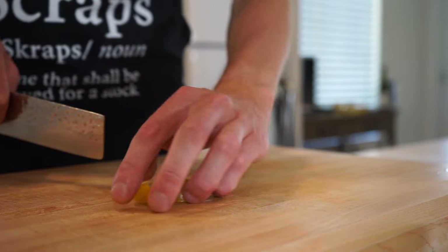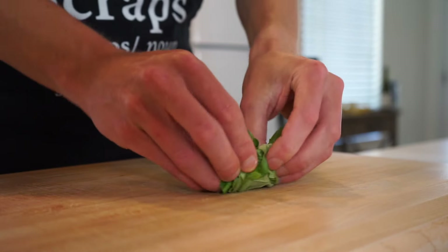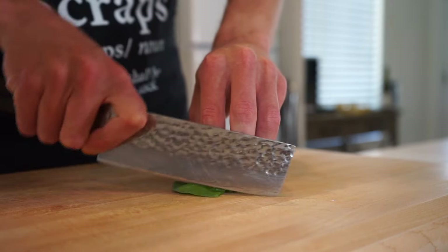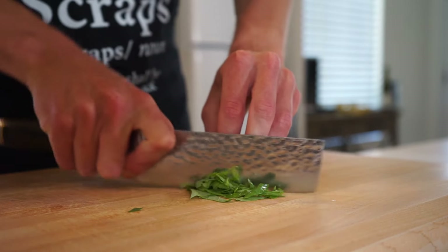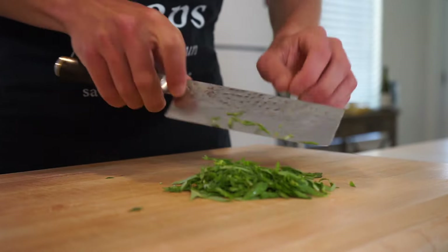For the next ingredient, we have 5 grams or 0.2 ounces of freshly picked basil leaves. Slap them onto the bench, scrunch into a tight bunch to make it easier to work with, then come through with a sharp knife to slice it into thin strips — the correct culinary term being chiffonade.